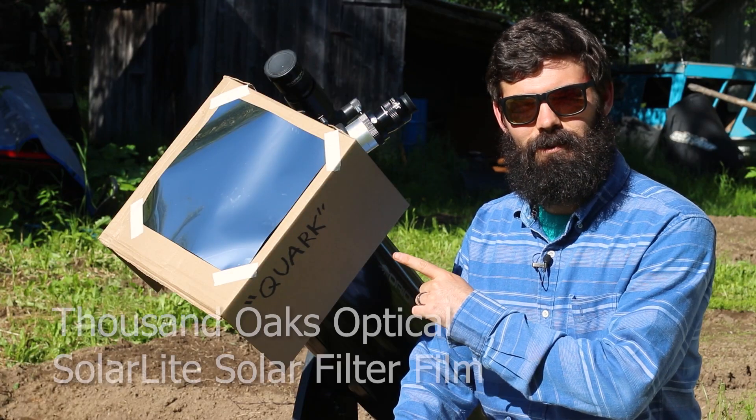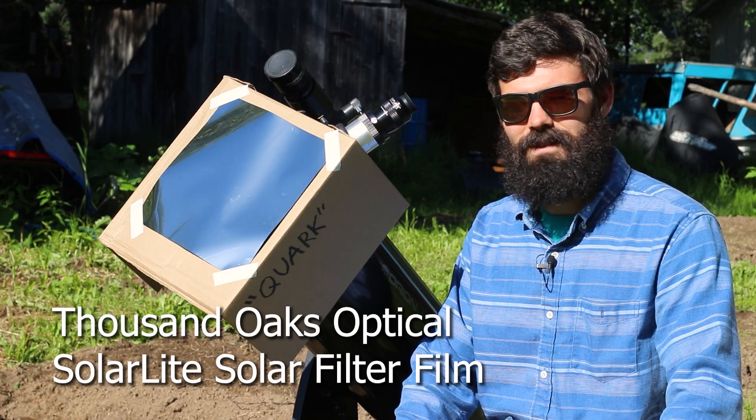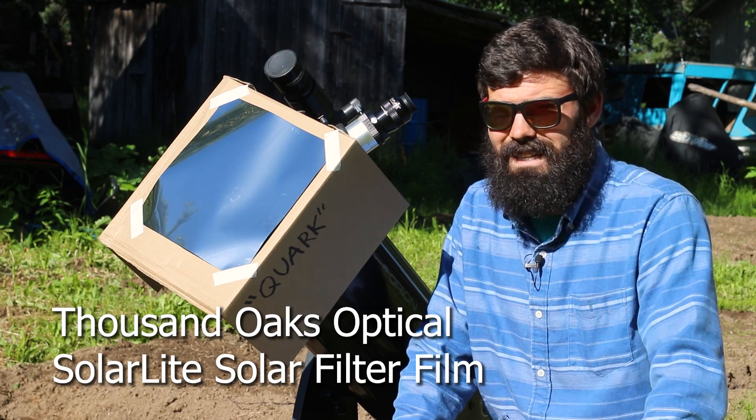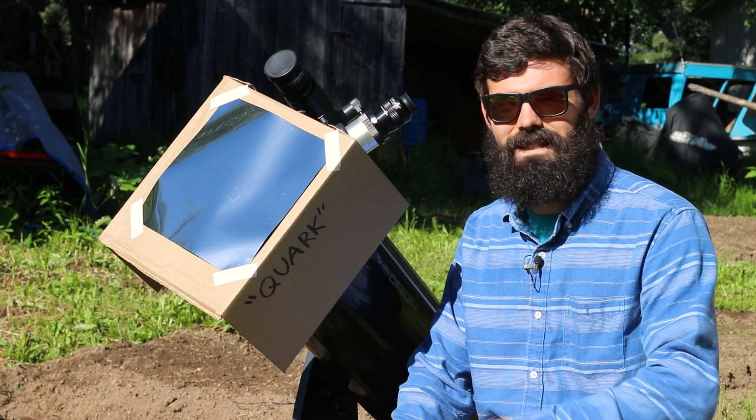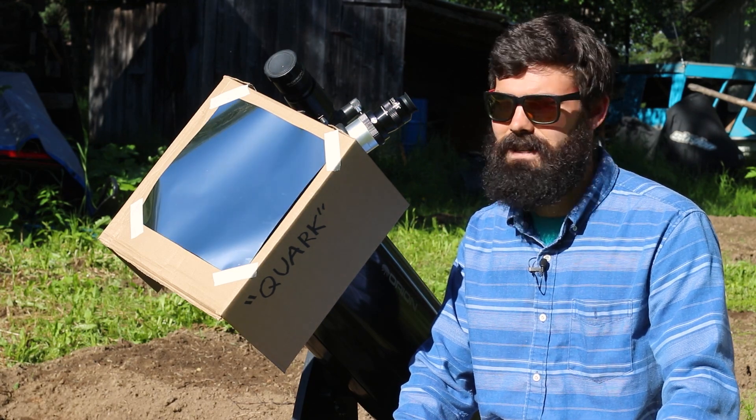This little sheet of solar film from Thousand Oaks Opticals, sold by Agena Astro Products, only cost me like 25 bucks, and it is just a white light filter so the only surface details you're going to see are sunspots.